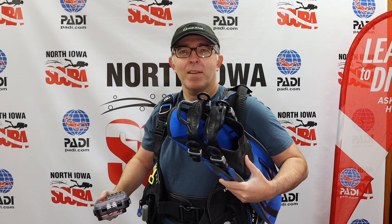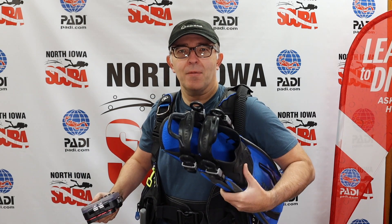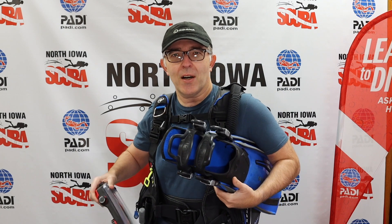Ever feel like you need an extra set of hands sometimes as you're getting ready to go in for a dive? You know, you're carrying your fins under your arm, you might have a camera in one hand, maybe if it's a rocky shore entry, it would be nice to have an extra set of hands, wouldn't it? Well, I'm going to show you a little product today that might help you out there.